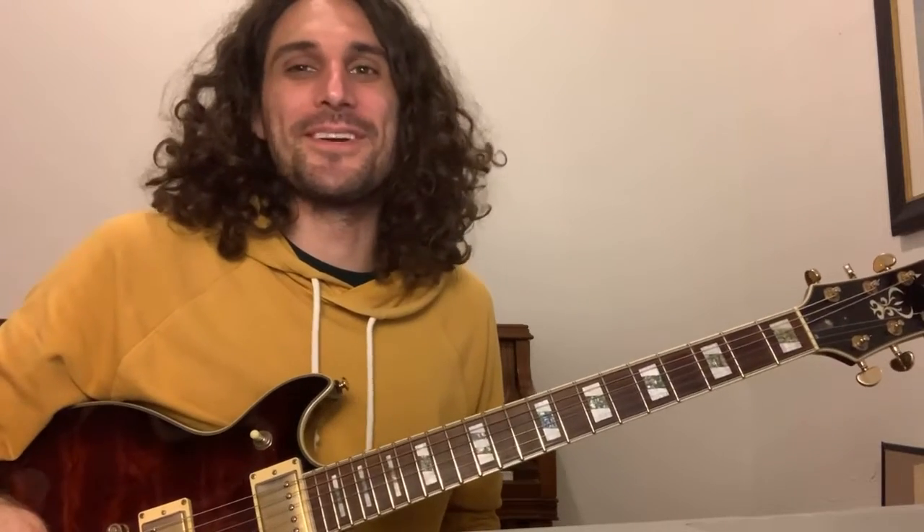Hello! Alright, so I wanted to do a song that is really great for someone just starting to learn guitar solos.